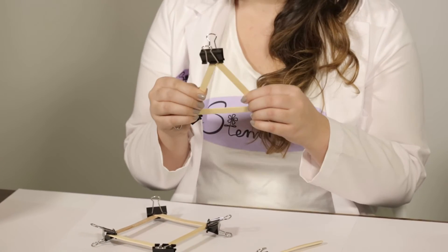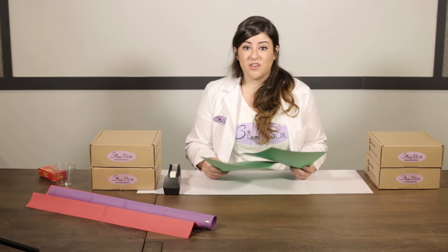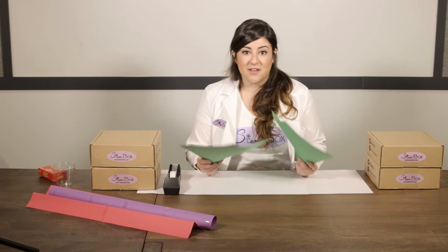Now let's see how we can build this into our first round of bridge making. In our second experiment, we're going to explore how different shapes and surface areas can affect the strength of your bridge.